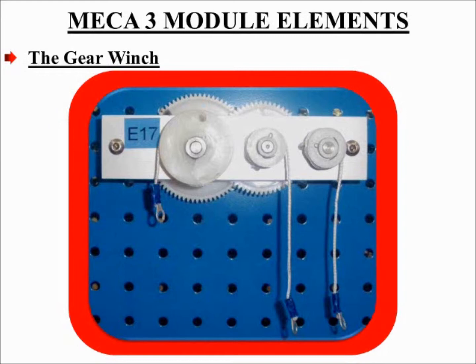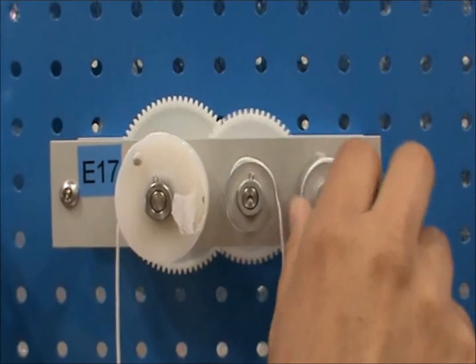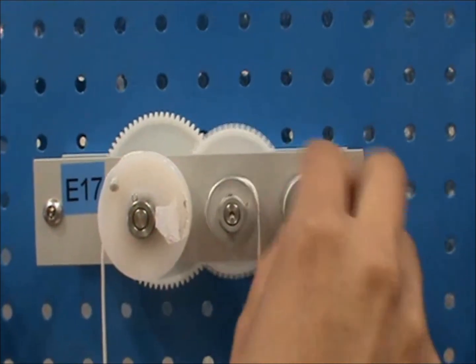With the chain drive, the sprocket wheels rotate in the same direction, but in the geared drive, the geared wheels rotate in opposite directions. The teeth on these wheels must be the same size and shaped in a way that the engaging surfaces roll rather than slide upon each other. Here is a quick demonstration of how the gear winch operates.